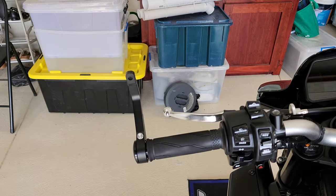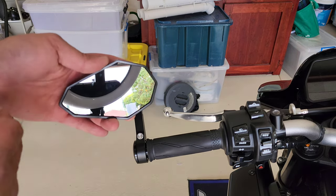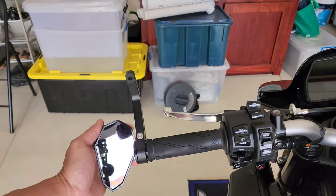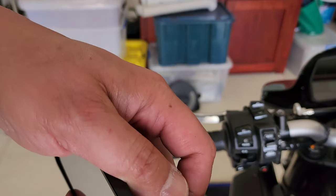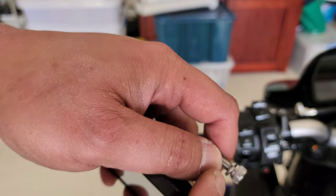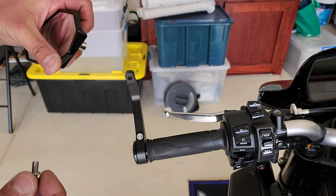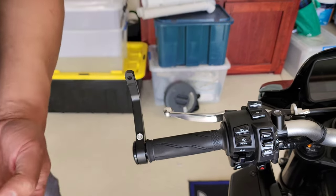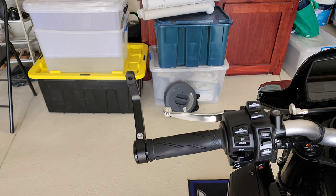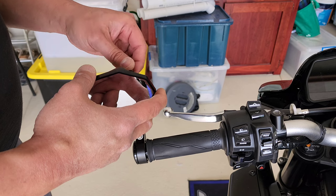I decided to go with the mirror upright and the smaller end outwards. Some people have it underneath or pointed inward, but I prefer this way. From the packet, you get a crush washer and then a bolt. Put the crush washer in first, then through the bolt — that will keep tension so the mirror won't unscrew.